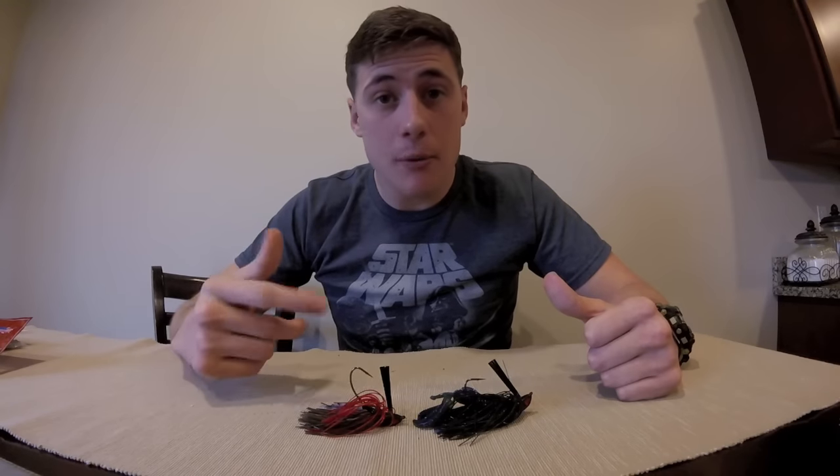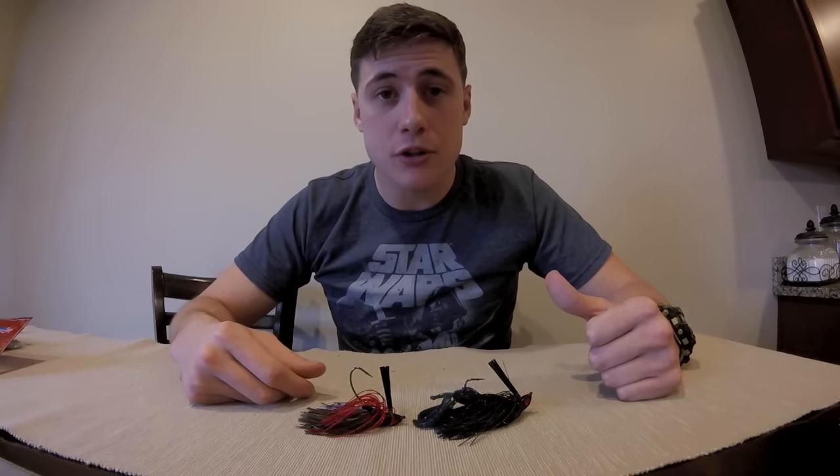Glad to have you guys here. Remember to click, comment, subscribe, and follow us on Instagram at BassActionLargeMouthLarry. Catch you next time. Hey, since I got y'all here, I might as well introduce my favorite jig trailers to toss in the water.